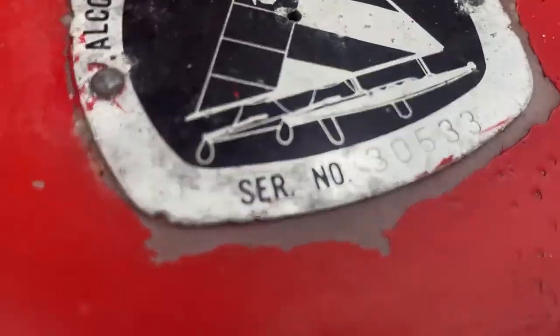Hey guys, this is Lee here. Have you ever wondered how old your Sunfish was? Have you ever tried to figure it out? Well, in this video, I'm going to tell you how to figure out how old your Sunfish is.